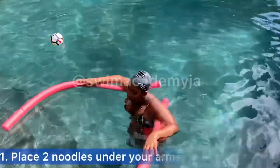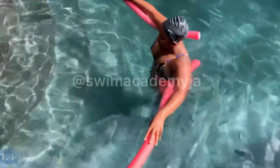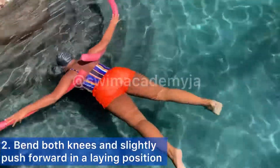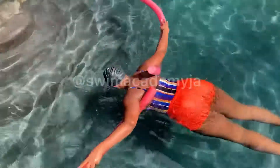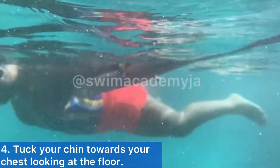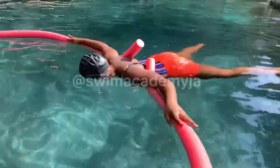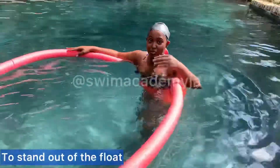First, take two noodles and place them comfortably under your arms. Bend both knees and slightly push forward into a lean position. Don't forget to hold your breath. You'll then tuck your chin towards your chest and look at the floor, with your arms stretched out and your legs stretched out.